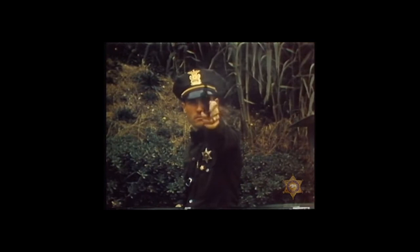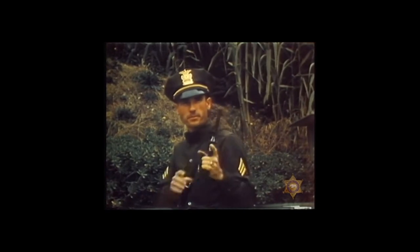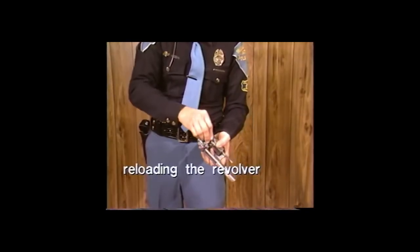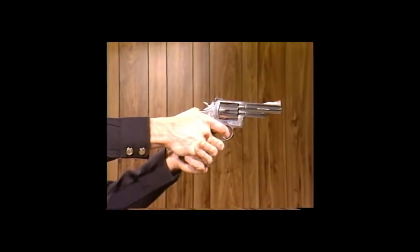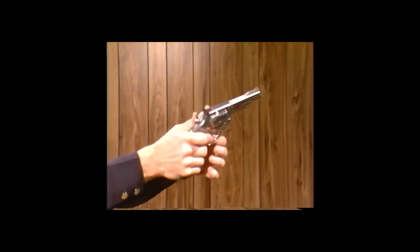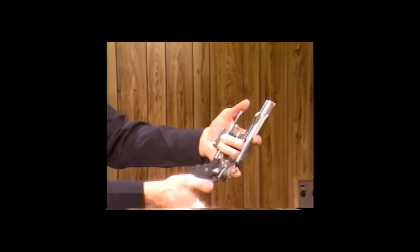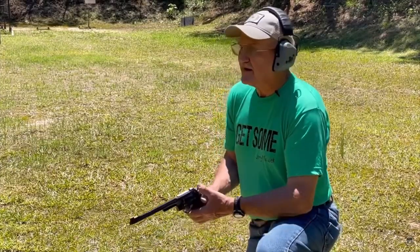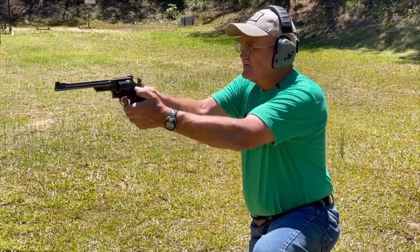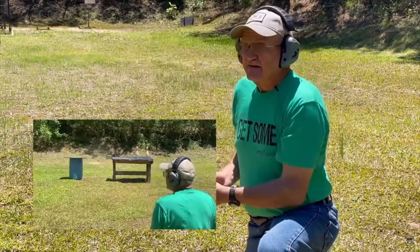The Model 28, also known as the Highway Patrolman, was used in police departments around the United States throughout the 40s, 50s, and 60s. Though it was chambered in .357 Magnum, it could also run .38 Special, and due to the weight of the frame the recoil was heavily mitigated, making it desirable for law enforcement and civilians alike. This six-shooter saw steady sales while in production and became a highly desired gun for self-defense, competition, and target practice.